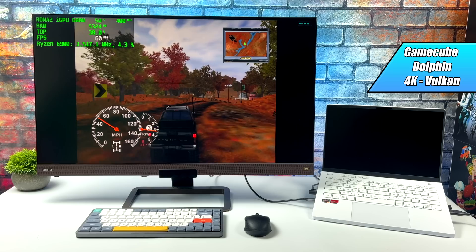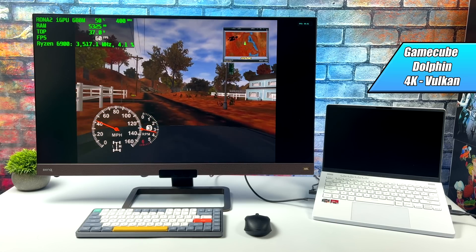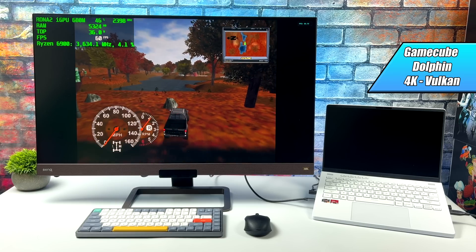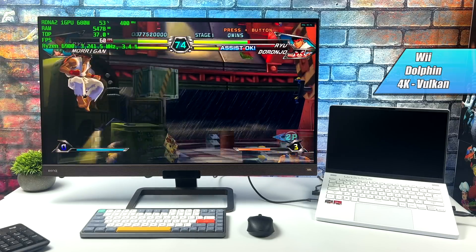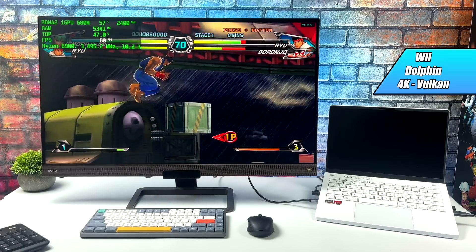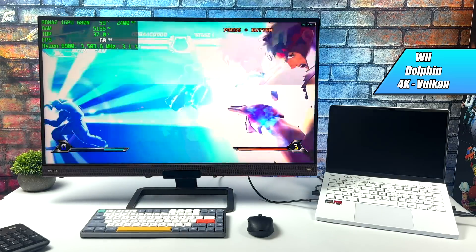Here we have GameCube using the Dolphin emulator. Even with the drivers we have, we're able to do 4K with the Vulkan backend, no issues at all. There might be a few games where you need to drop to 1440p or even 1080p with the current drivers, but we definitely have enough CPU power to push this emulator basically to the max. Since I was working with Dolphin, I threw a Wii game at it — Tatsunoko versus Capcom — same settings as GameCube: Vulkan backend, 4K, running at 60fps. I haven't noticed any dips at all, so you're definitely going to be good to go with Dolphin on these new Ryzen 6000 series APUs.